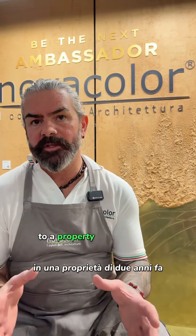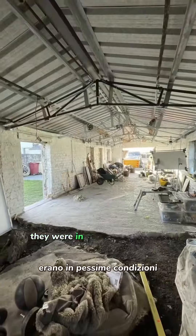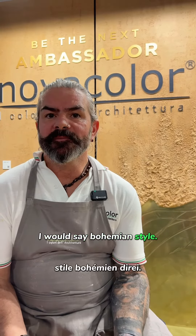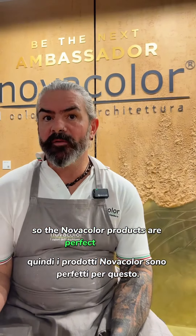We moved to a property two years ago and there were two buildings attached to our home. They were in very bad condition, so we had to work with a rustic property. My studio has been done in a bohemian style. We've used the natural elements, so the Nova Colour products are perfect for this.